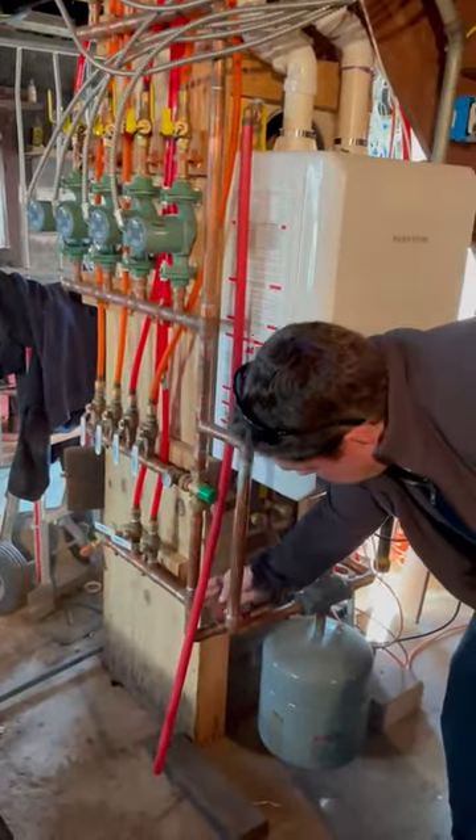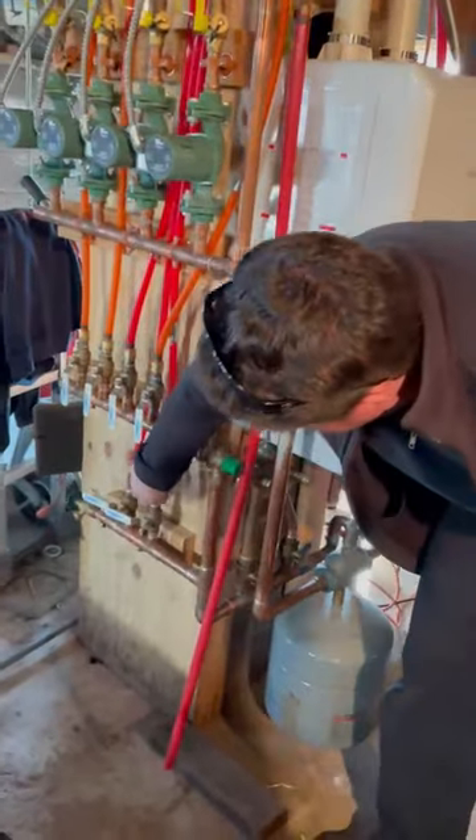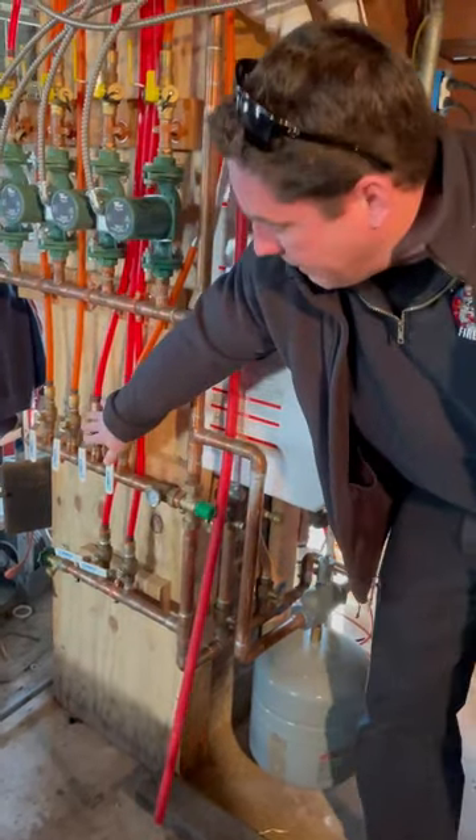I come out of here — here's my supply. This is two sections of baseboard that are shut down. I got my tempering valve here to knock it down for the four zones of radiant. I'm worried about my radiant right now.